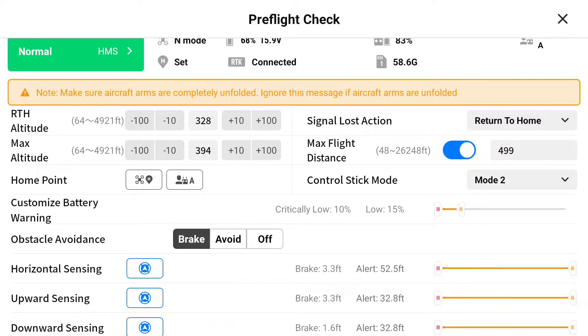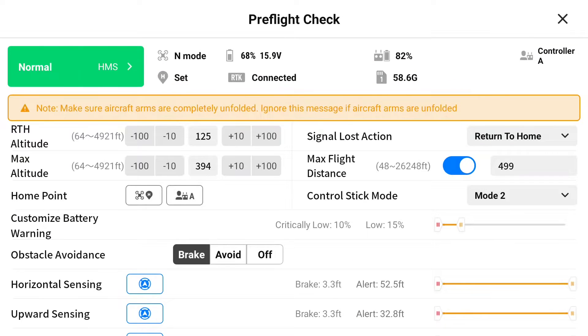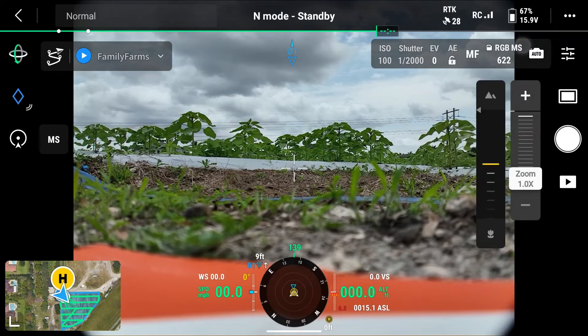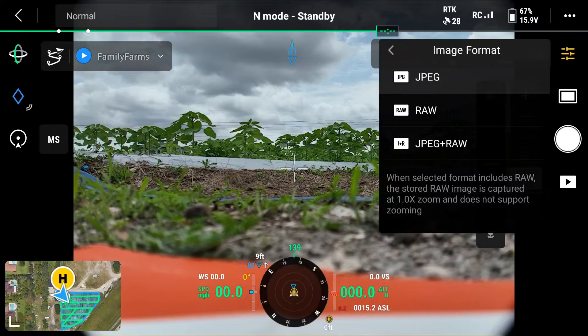You'll see in the top right under signal loss action, we have it set at return to home. However, there are different parameters you can use for different missions. We're also going to adjust our return to home altitude. If a return to home is triggered, this is the altitude the drone will ascend to before starting to return to home. For this mission, we're happy with 125 feet. We're going to leave our max altitude at 394 feet. After we scroll down and click next, we have an error that says current camera file format set to JPEG and RAW. What we're going to do instead is go back in the camera settings and deselect RAW. For this mission, JPEG is just fine.